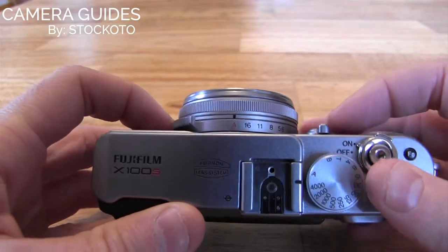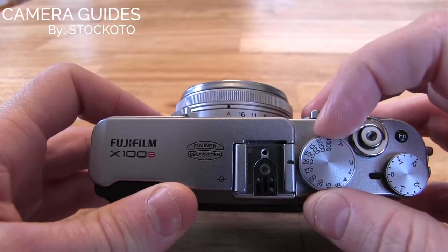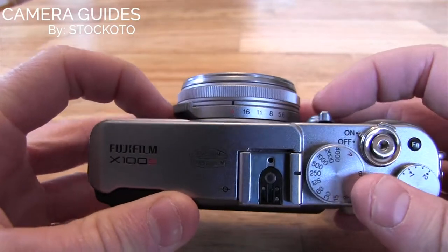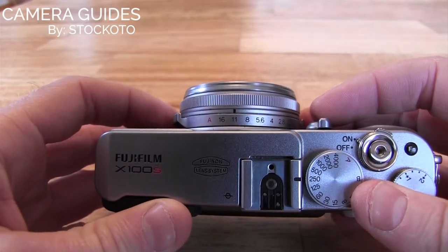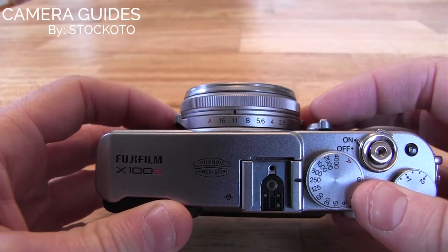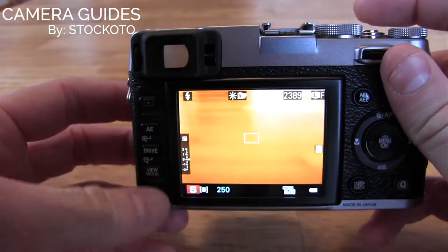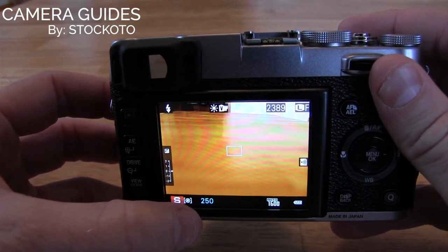So if we want to shoot in shutter priority mode, we are going to choose the shutter speed that we want. Right there we're at one two-fiftieth of a second. Then on the aperture barrel, we want that to adjust automatically so that the exposure comes out appropriately, so we're going to put that over on the A. Now if we look at the back screen, you can see that we are in shutter mode at two-fiftieths of a second.